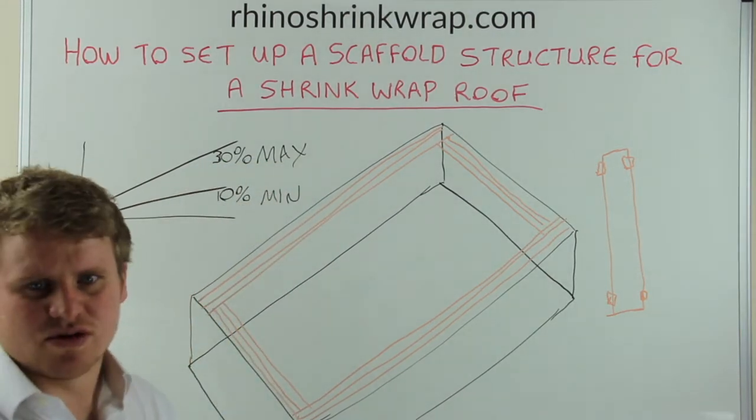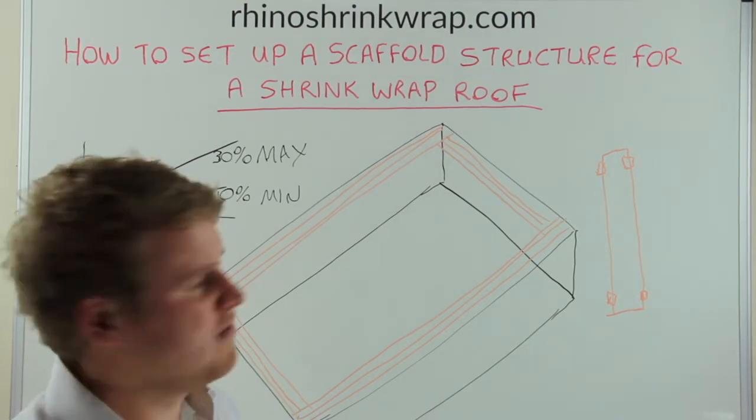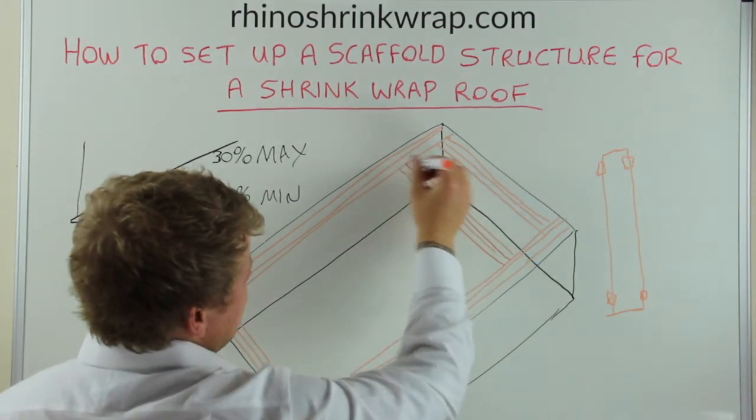Next you will need to install triple boarded runs through the centre, running parallel with the pitch of the roof. These boards will need to be spaced at a maximum of 2 metres apart.